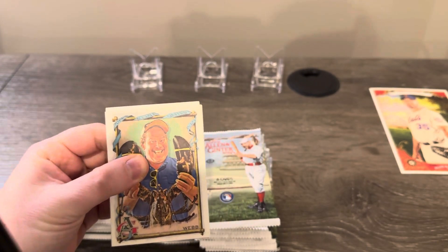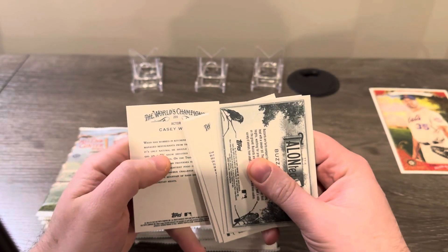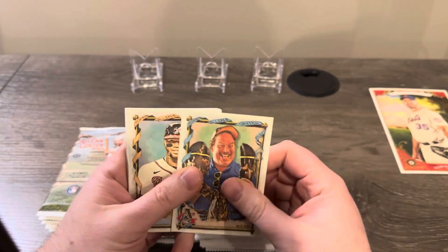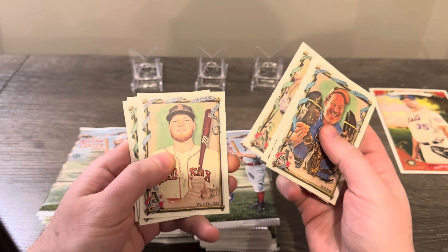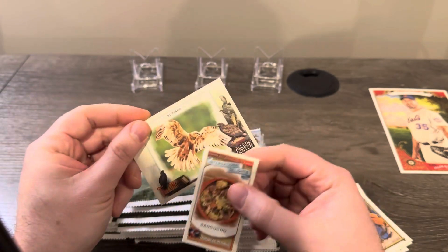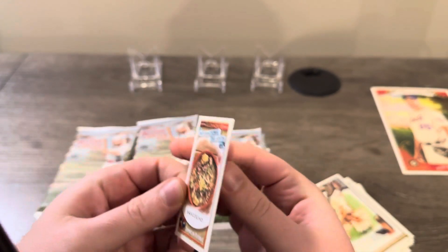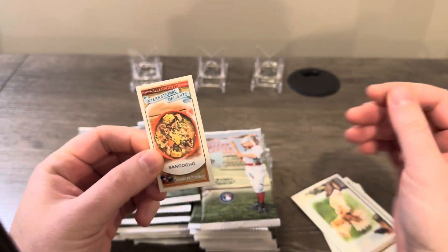We didn't get a hot box — I can tell because they're not foiled. On the back of the cards, anything over 300 is going to be a high number; you get like eight or nine of them in a box. Our first mini has an insert on the back of the pack — International Delights, which I think is a short-printed one, about one per 30 packs, so pretty much one per box.